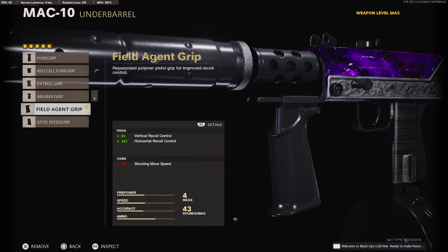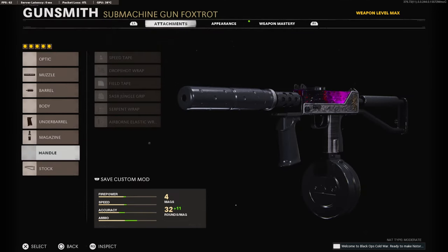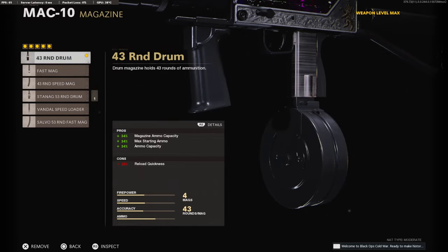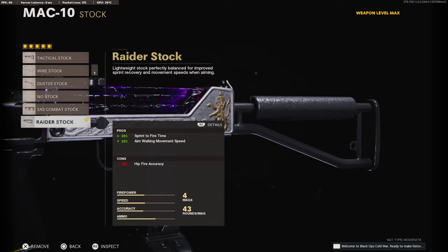On the underbarrel, we're going to be using the Field Agent Grip for the 8% added to vertical recoil control and 16% to the horizontal. On the magazine, we're going to be using the 43-round drum — this is all preference. We're not going to be using a handle because we have the 43-round drum on and it doesn't take away any aim-down-sight time. And we're going to throw on the Raider Stock for the 30% sprint-to-fire time and 10% aim walking movement speed.